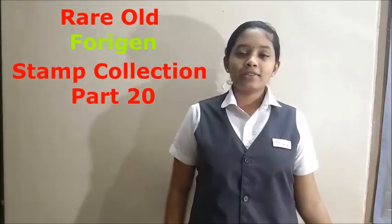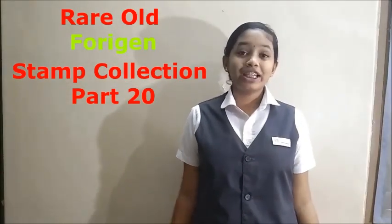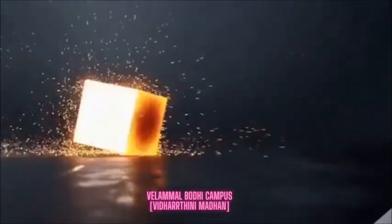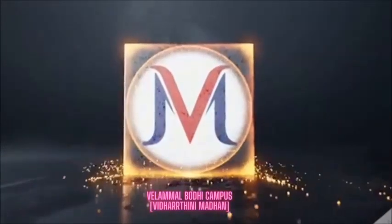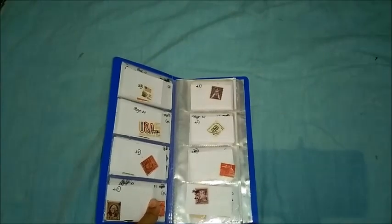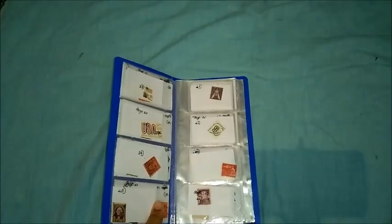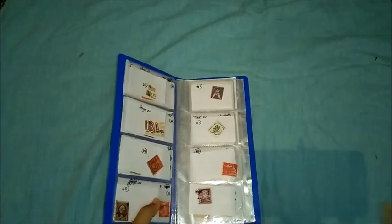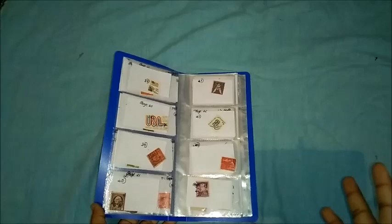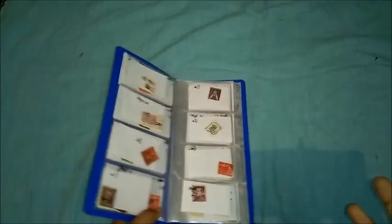Hello everyone! Let us see today's stamp collection, which will be more interesting than the previous one. Welcome back to my channel. This is Vyadna Madan of Grade 8, studying in Vela Malabudi campus, Edole. In our last videos we saw really interesting stamps, and I hope it was enjoyable for you. Today also we are going to see a few stamps.